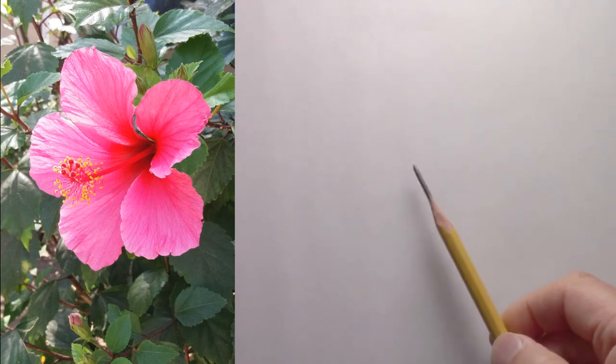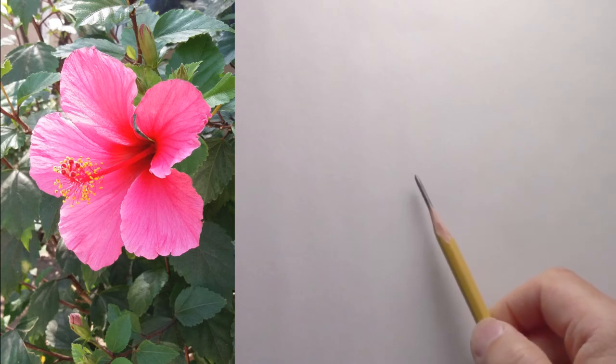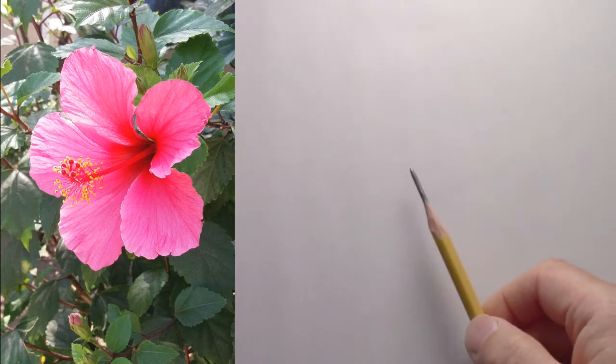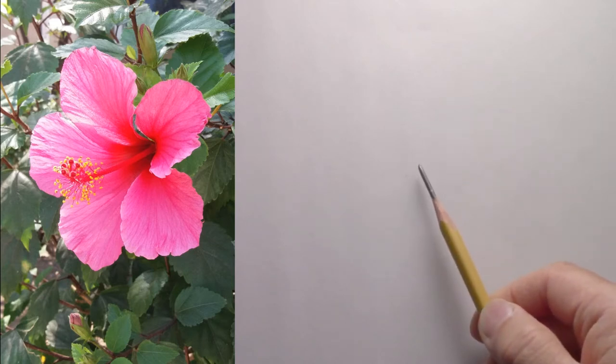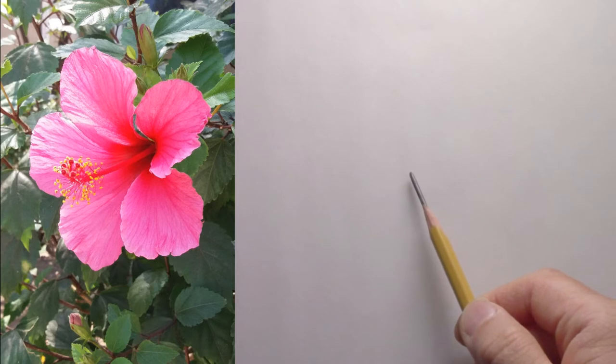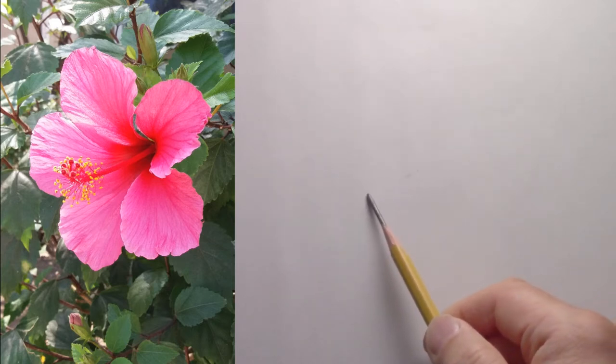Today I'm going to draw a flower just because. Once in a while, challenge yourself to draw as fast as possible to see how much you can capture in a short amount of time.